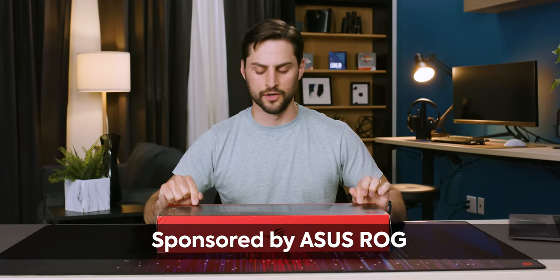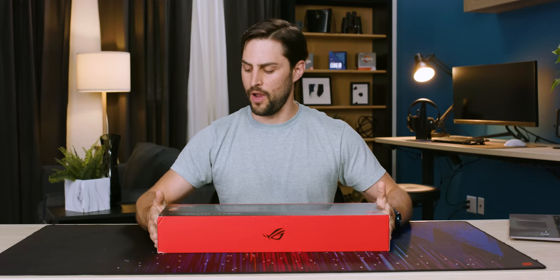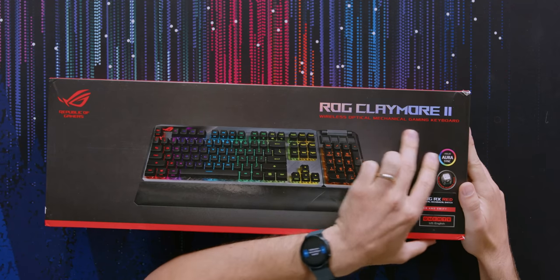I actually wouldn't be surprised if this is the way the industry is heading. This is the ROG Claymore 2 from ASUS, who sponsored this video, just for me to unbox it and show the world what's inside this box. Apparently, it's a wireless optical mechanical gaming keyboard.